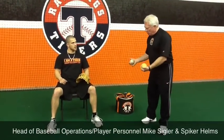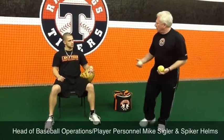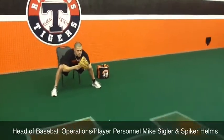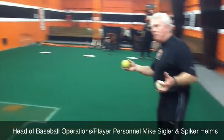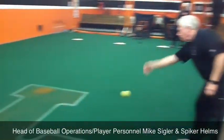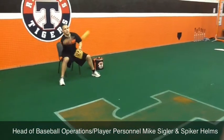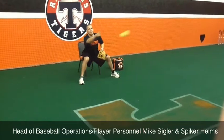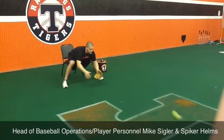We're going to roll the ball. Spiker's going to show us how to get our hand out in front, feel the ball, bring it into our body. Very simple drill. We'll start with a bigger ball to begin with — smaller kids — that way it's easier for them to pick it up.